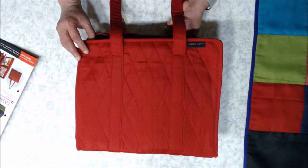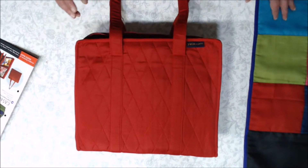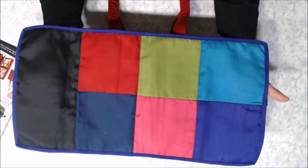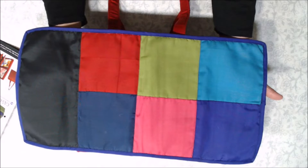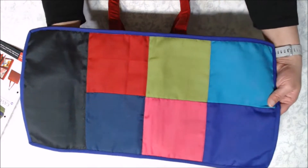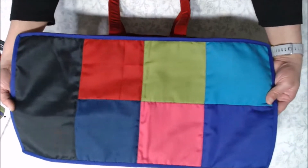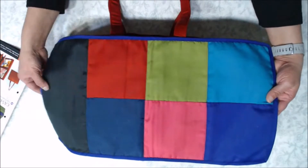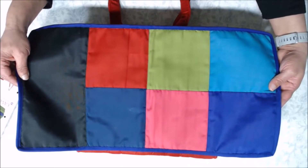I'm going to begin with the Crafter's Companion, style number CA230. Before I do that, I want to explain that all our products come in seven colors: black, navy, bright red, blood red, a beautiful olive green, purple, aqua, and a hot pink fuchsia. So these are the seven colors.